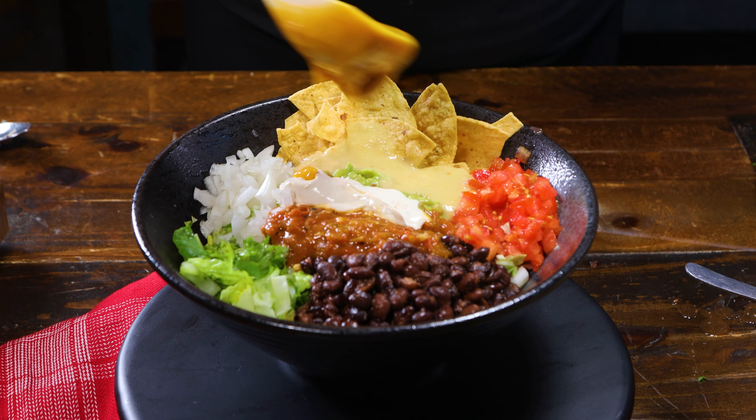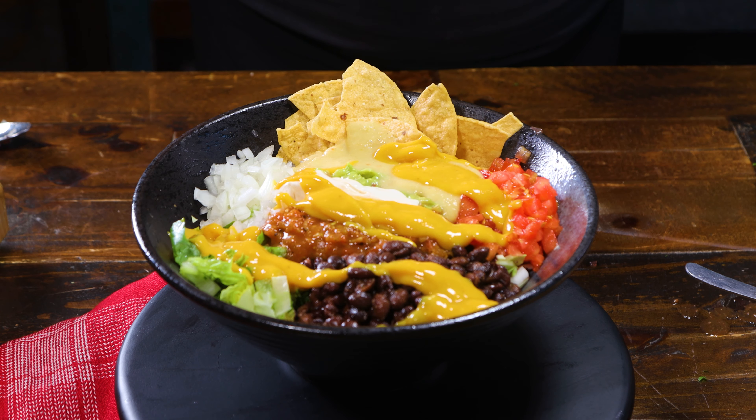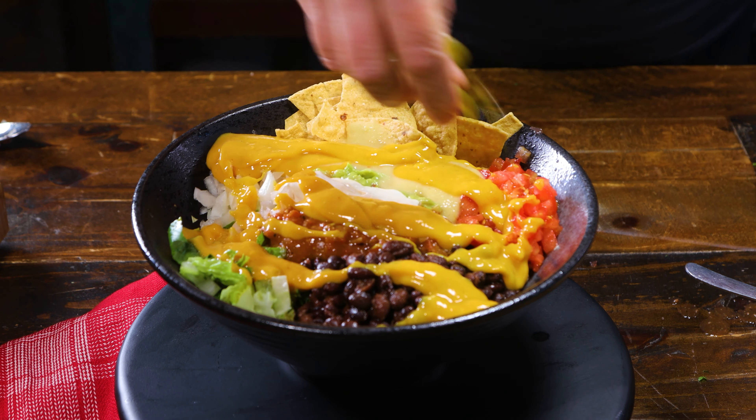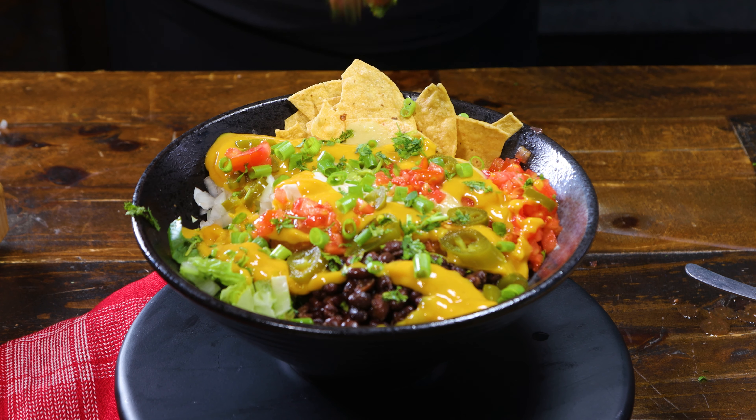And we can't forget about the nacho cheese sauce — drizzle it all over the top. It's the heart and soul of the dish, and you won't believe how easy it is to make. Get creative with your toppings: pickled jalapeños, cilantro, green onions, lime — whatever you like.